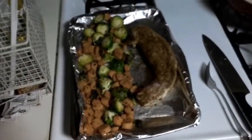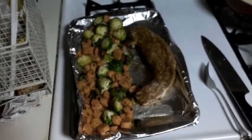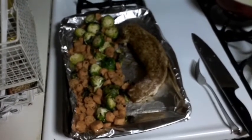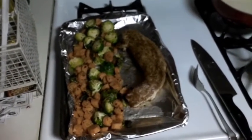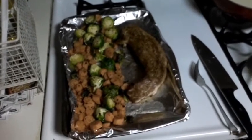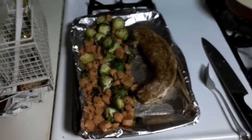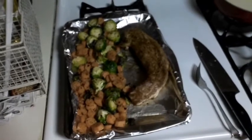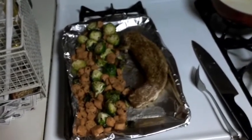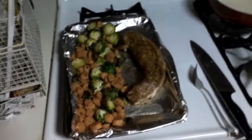Got that pork tenderloin seared up and on the pan with the vegetables that have been roasting in the oven for about seven minutes. Got to put all this back in the oven for about another 12 to 15 minutes so it can finish. The pork is seasoned with some smokehouse maple seasoning as well as some Monterey seasoning and a little bit of salt. Those vegetables are seasoned with olive oil, salt, pepper, and some red pepper flakes. Then we're gonna put that nice little sauce on the bottom — this should be mighty mighty deli.